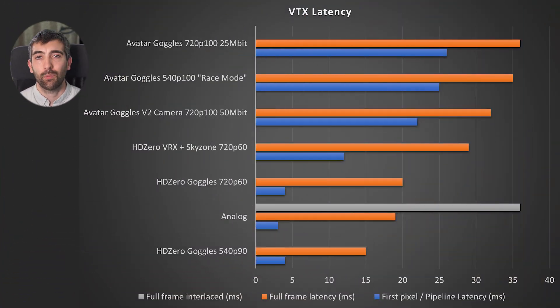So how does this latency compare with other systems? Race mode is very comparable to the other modes the Avatar system has under best case conditions, and it's very competitive with the latency offered by DJI systems — either DJI v1 or O3. It's not quite as fast as systems from HDO or analog FPV, so that's something to bear in mind if you're a very competitive racer looking for the lowest possible latency.